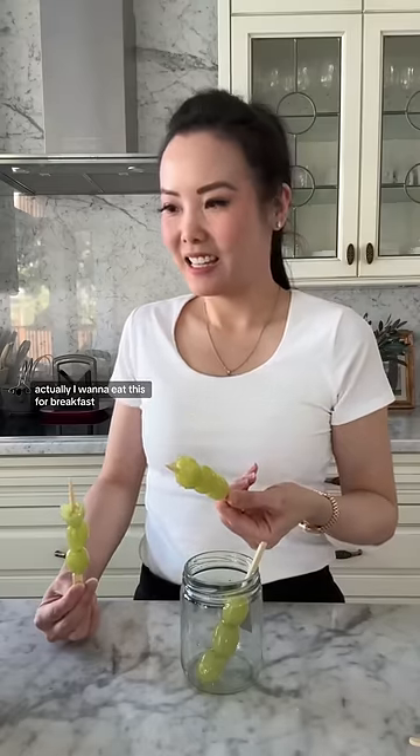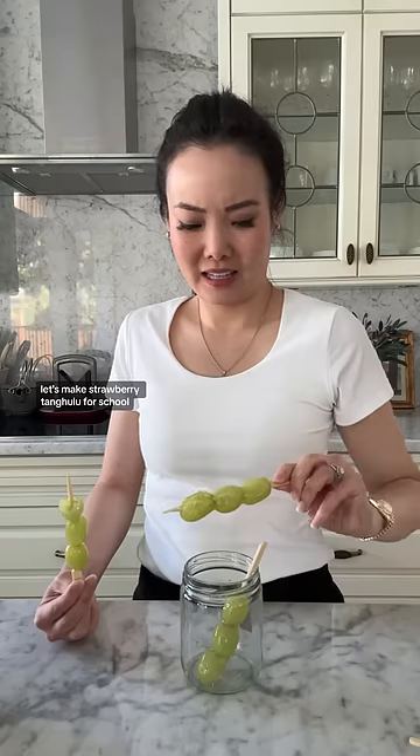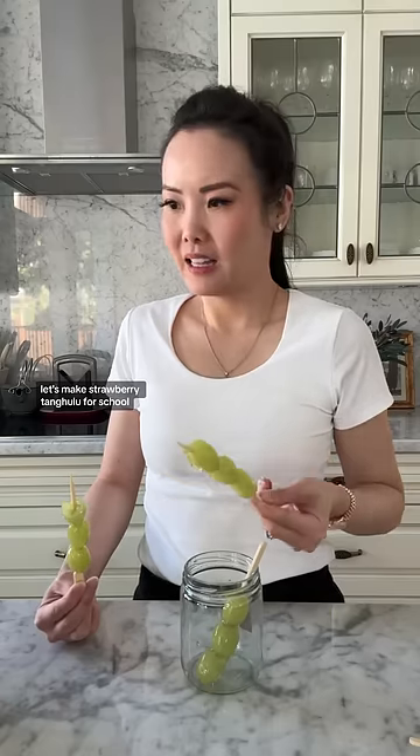Actually, I want to eat this for breakfast. Let's make strawberry tang hulu for school!